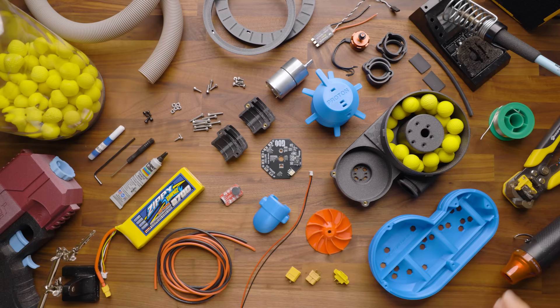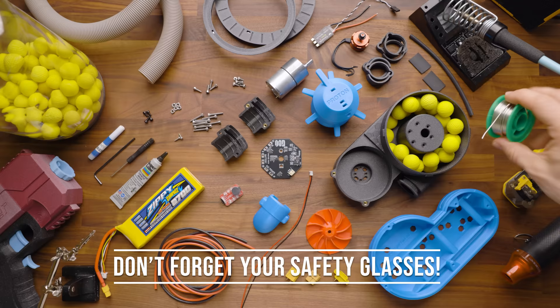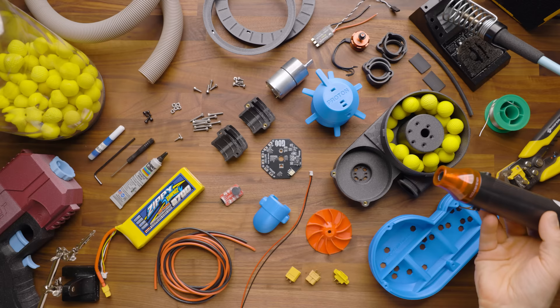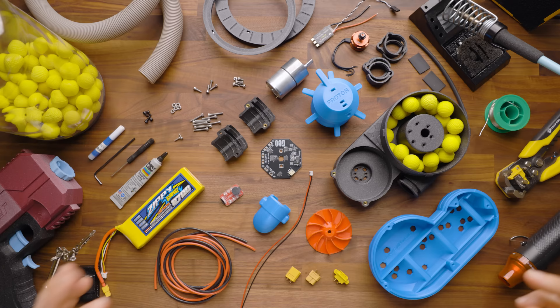Next, we're going to talk about the tools and supplies that you will need, assuming that you bought the DIY kit from us. You're going to need a soldering iron, solder, and potentially solder tip cleaner. I also like to have a spray bottle for wetting the sponge. You're going to need wire strippers or an exacto knife — you can definitely get by with an exacto knife or a cheaper wire stripper. A heat gun is also very helpful, though not totally required. You could get along with just using the side of the soldering iron, and this is simply for heat shrink shrinkage.